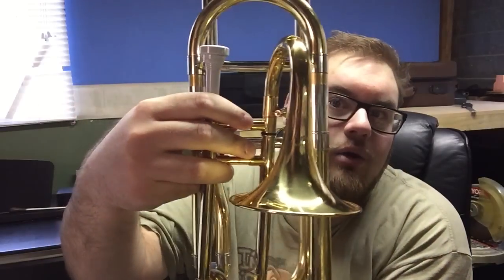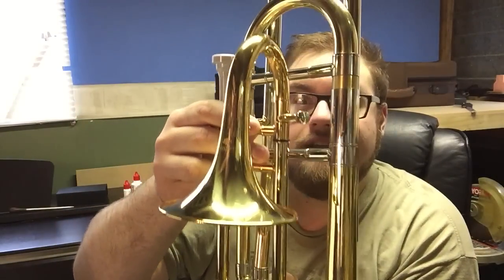This trombone can fit entirely within the trigger wrap of a standard tenor trombone.